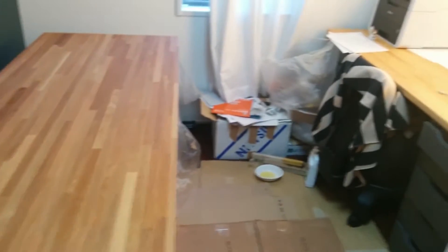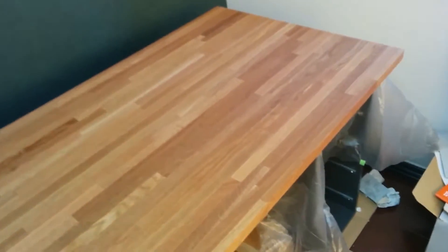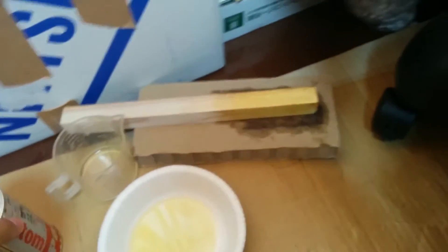Here we are in the office — it is actually a working office now because my wife is using it for important work. I'm working on my desk, which I finally got in the right room. I put the first coat of finish on: a 50/50 mix of pure tung oil and turpentine. That went on this side and, despite the light not being great on camera, it looks really nice.